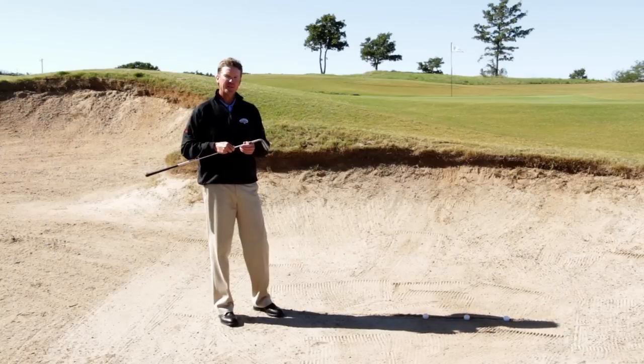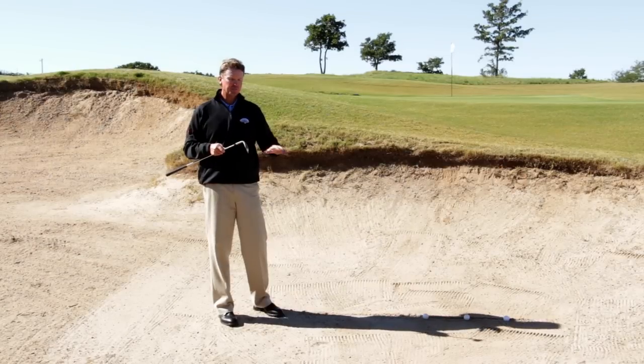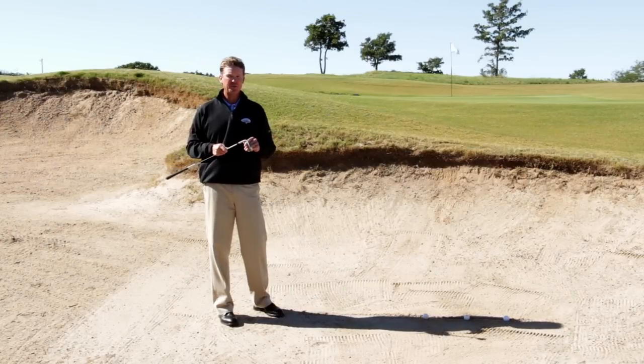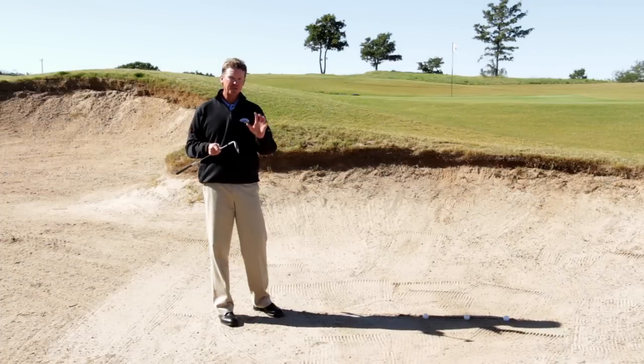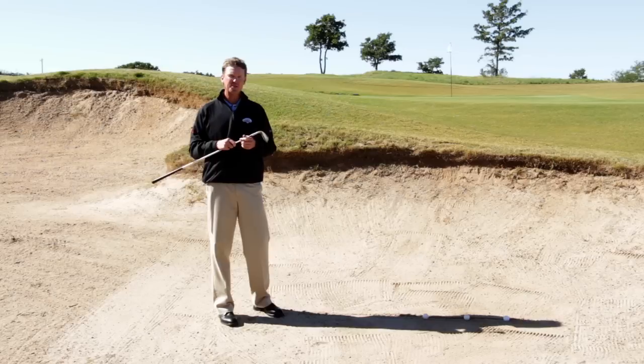Let me ask you a question: how often do you train for the shot? More importantly, training for the feel of the shot — because bunker play is a lot of feel. I've got a drill right here that will help you develop feel for the shot and you'll execute it on a regular basis.